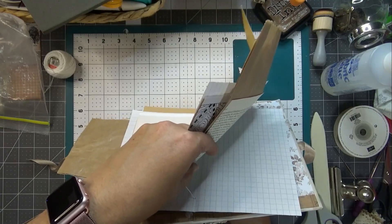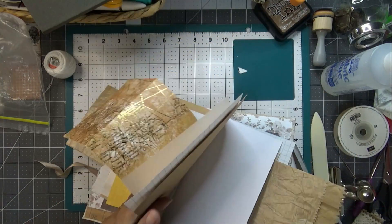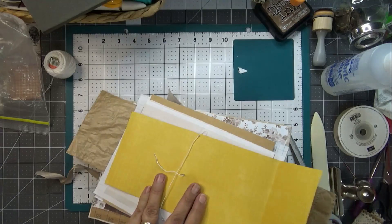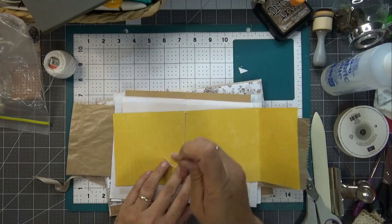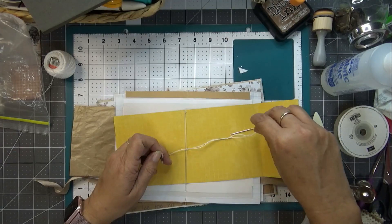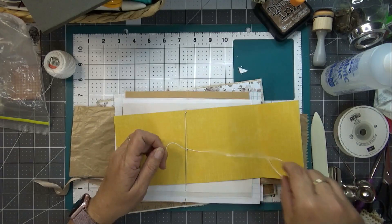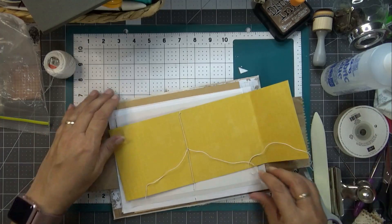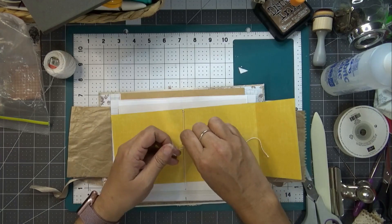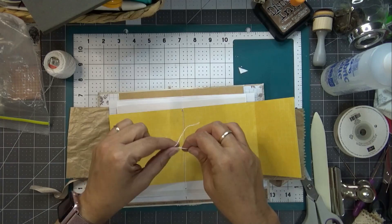If I'd clipped them all properly from the beginning this wouldn't have happened, but it will work. There, there, there, and that one there. Well, that was fun, wasn't it! Hold that tail, pull that tail out. Pull that off, straighten all that up, pull that tight, and then we're going to tie a knot in the middle.